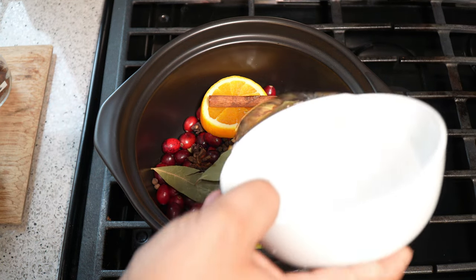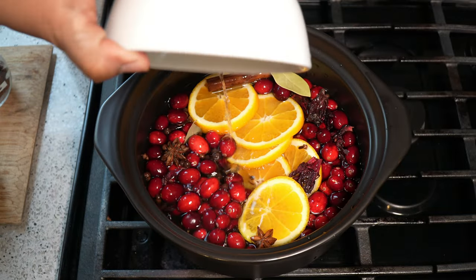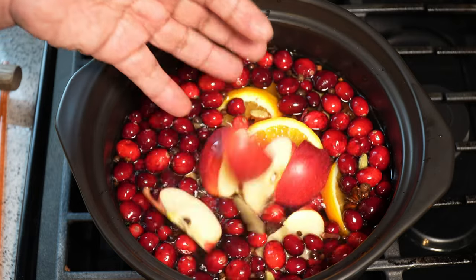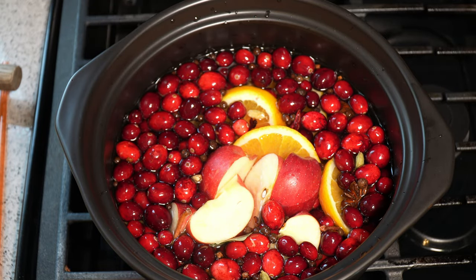To bring it all together, we need water. In total, I'll probably use about 10 cups of water. As it starts coming up to a boil, I'm going to toss in an apple, and that's going to give it a more fruity sort of aroma.